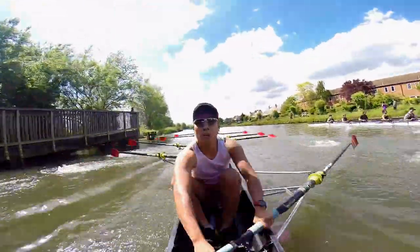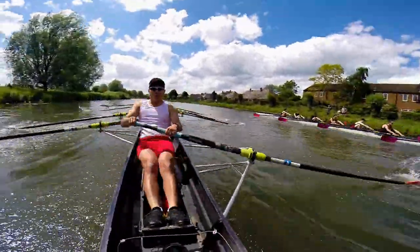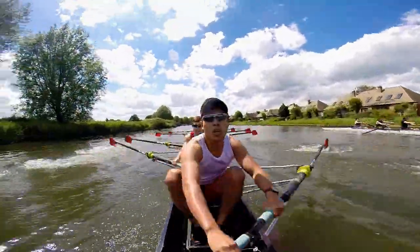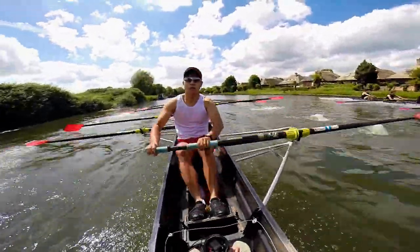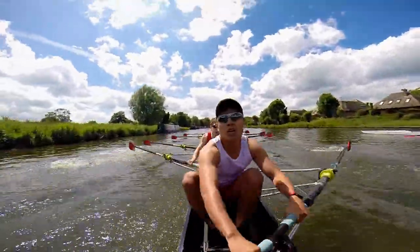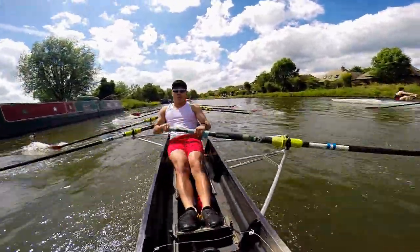That's it, we've got this, boys. Let's go. Moving on them. That's it, let's push in front of them now. Let's go, boys. That's it, boys, let's move them. Okay, we're going to break them in ten. Let's go. Ready? And break one, break two, break three, break four, break five, break six. Come on, boys, every stroke counts. Let's go. Break nine, break ten.